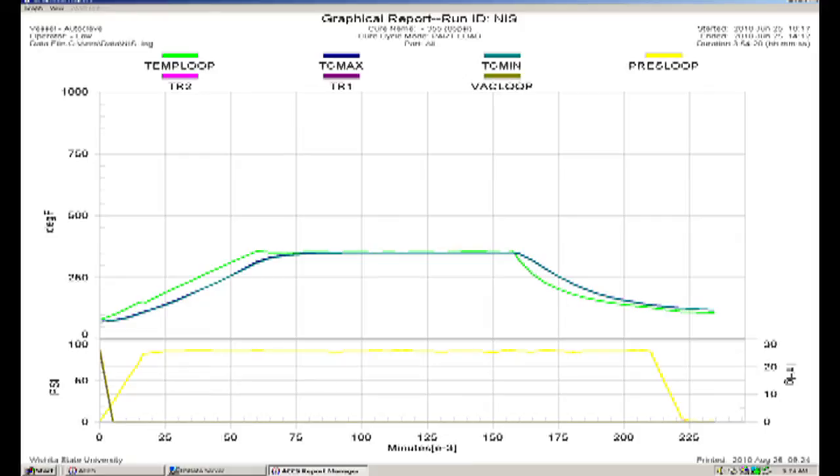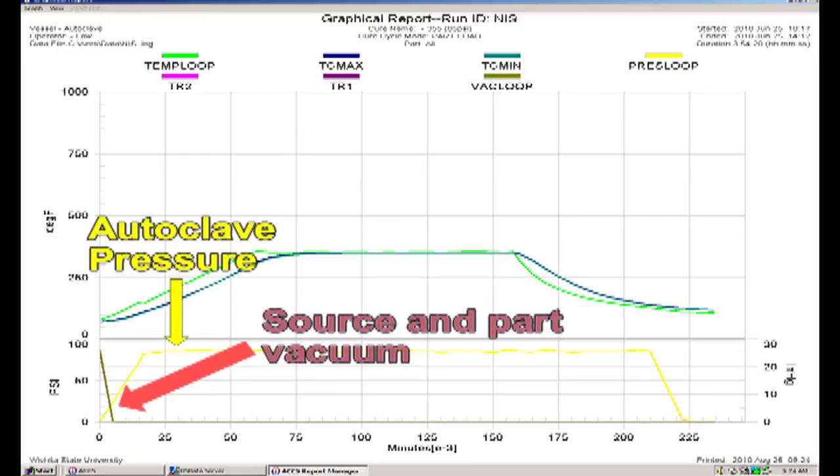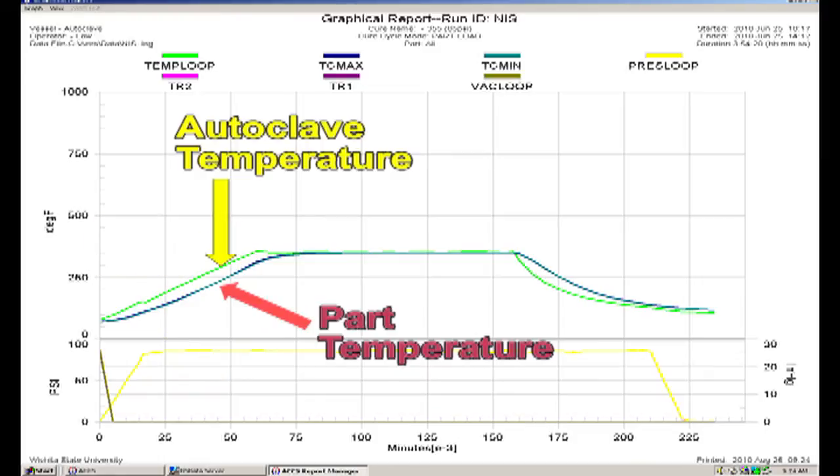This is a plot of a good and successful keocycle. The lower portion of the screen shows the autoclave pressure and source and part vacuum levels. The source and part vacuum lines overlap each other, which is a sign there was no major vacuum bag leak. The center of the screen shows the temperature measurements. The autoclave vessel temperature, which is the air temperature in the autoclave, leads the part temperature in the ramp phase, which is expected because the parts have thermal mass and will always lag the air temperature.